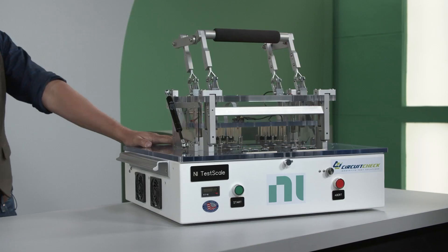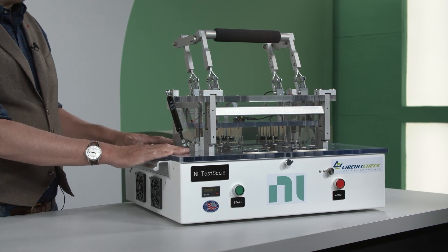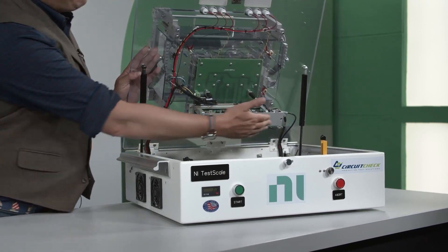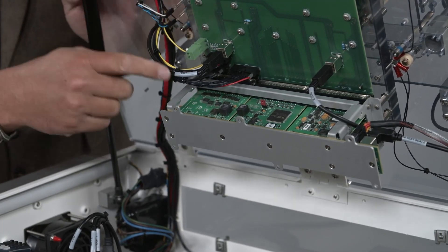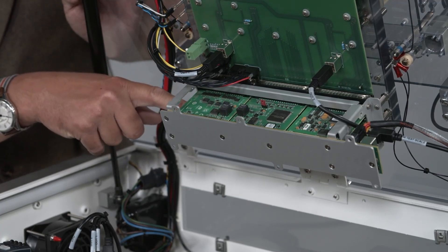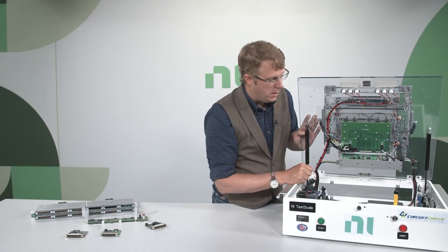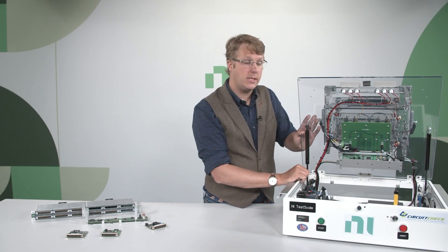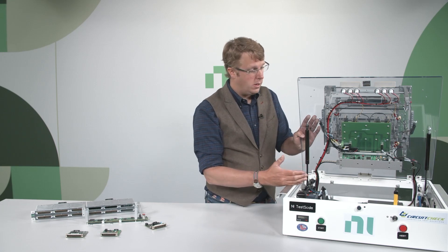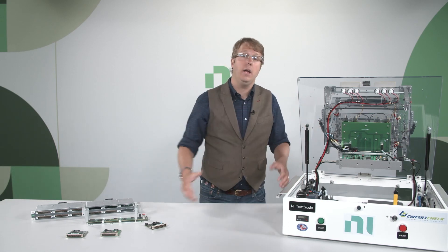Here's an example of how TestScale fits into a fixture — a demo built by CircuitCheck. What's special is that the instrumentation is mounted directly underneath the interposer board, creating the shortest possible path between the IO and the device under test in this two-up fixture. This is probably the cleanest setup I've seen for a functional test station: very minimal wires, minimal components, and no connector rack involved at all.